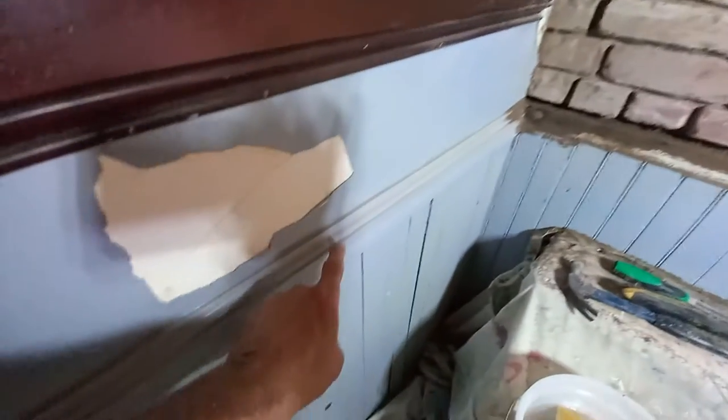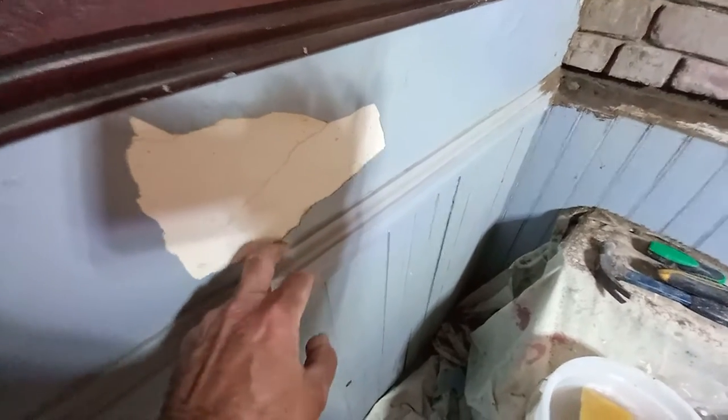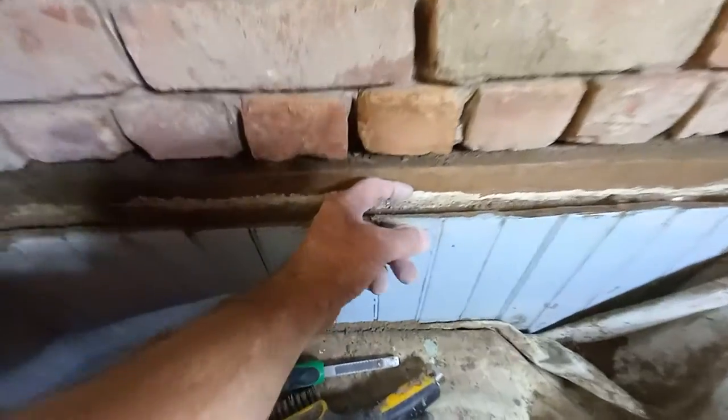I'm going to take this trim off and put it down in the wood pile of things, which I'm glad I do through the years. And I'm going to be making a little two-and-a-half-inch ledge which is going to go along the side like this.